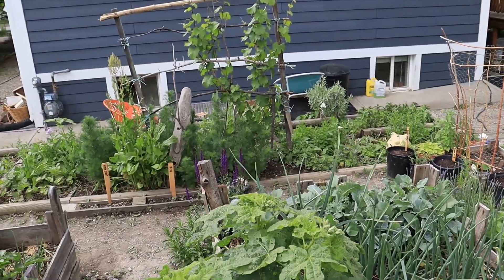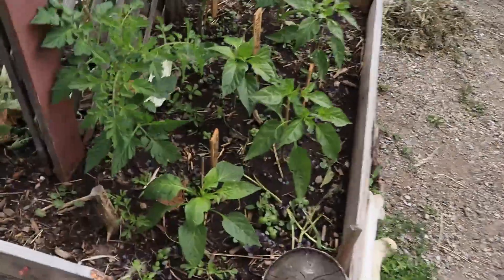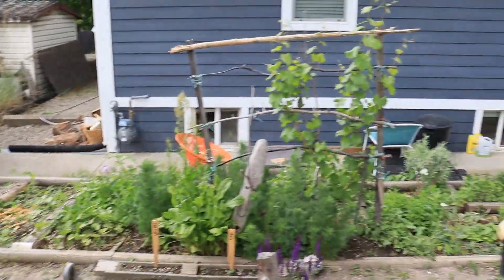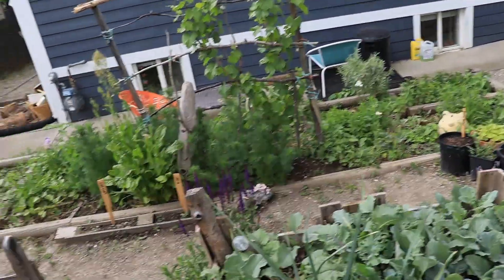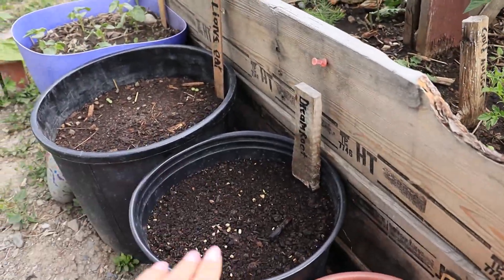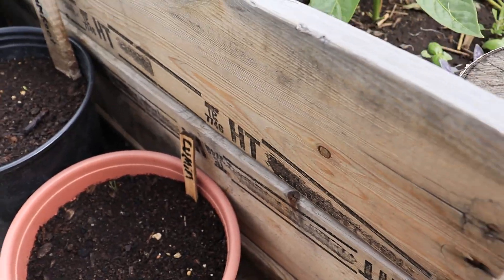If you wanted to see me seeding the garden, here's a link. I'm not going to do that next year because that's how I waste a ton of seeds. A lot of the seeds from those herbs - I put all my eggs in one basket and threw all the seeds in there and now I'm getting no sprouts. So with special herbs, I'm going to start planting them in pots. Notes taken for next year.